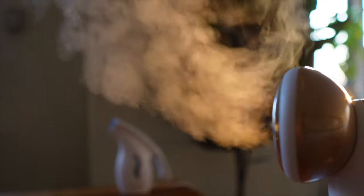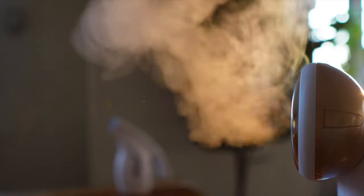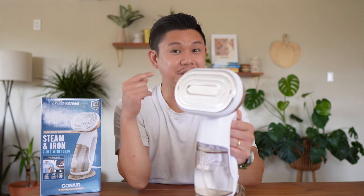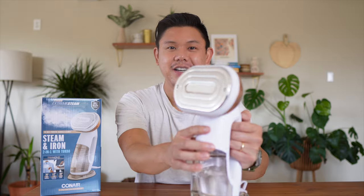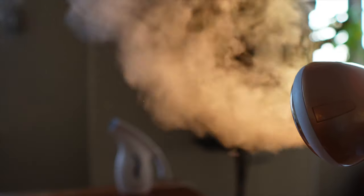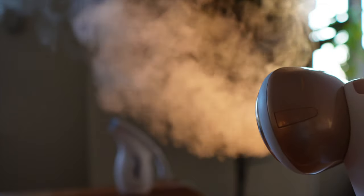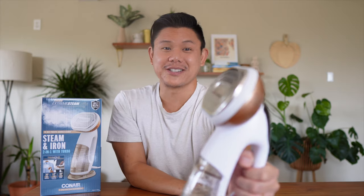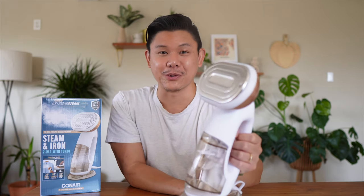There's a decent amount of steam coming out on low. Let's ramp it up to medium — significantly more steam; you can actually hear it. Now this is high. And then turbo, the highest setting — a lot of steam coming out. I'm very impressed. This is a very powerful steamer.